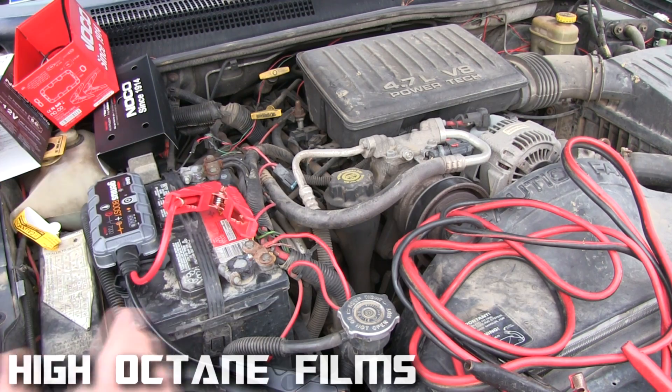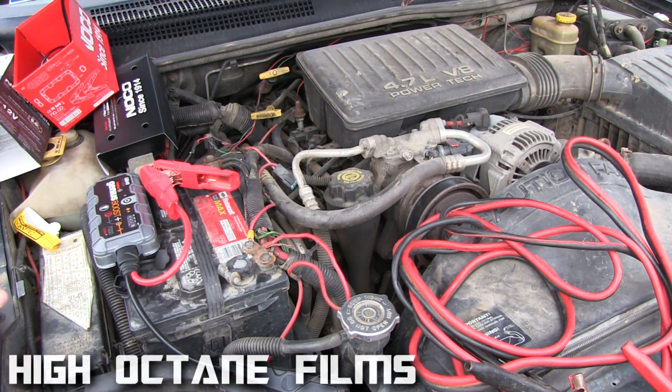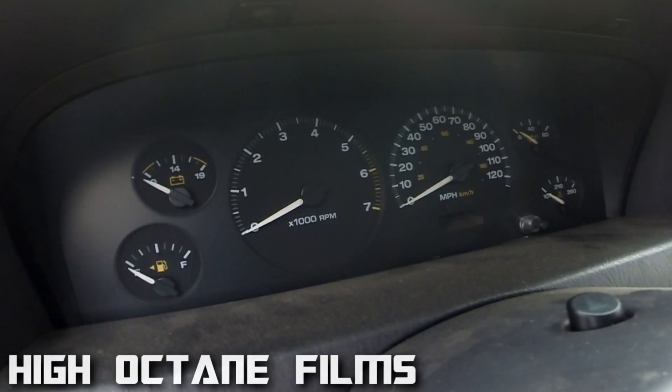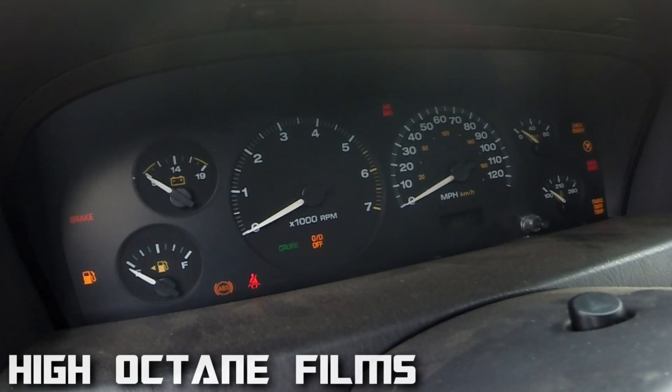So we're going to try this thing out. This battery is a 65 series and it's dead. Just to show you that the battery is dead — I turned on the lights and you can see they're dim. That's all the battery she's got.